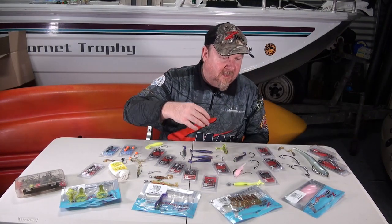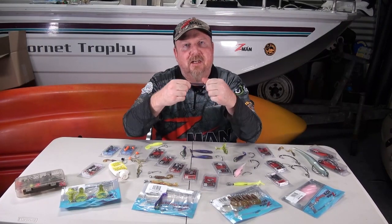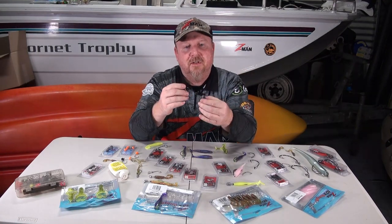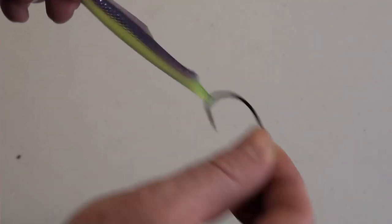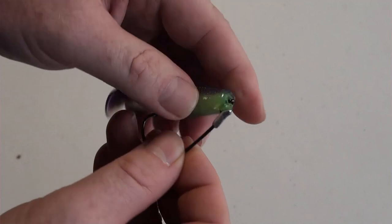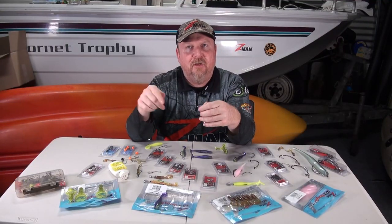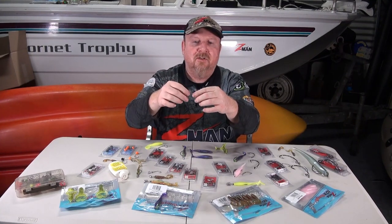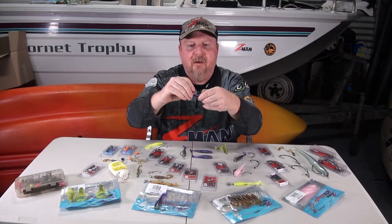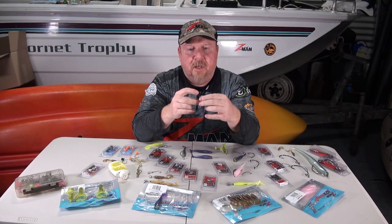People often ask what is the ideal plastic for weedless rigging. There are some advantages with the Z-Man 10 Times Tough Elastec plastic. The first advantage is that 10 times tough construction - with weedless rigging we're going in through the chin or pinching a section of the plastic, then taking the hook back through the plastic. By being strong and durable, even though we're only pinning that tiny piece of plastic, it's not going to break away easily. You can punch through that plastic over and over again and it allows you to rig, re-rig, and re-rig.